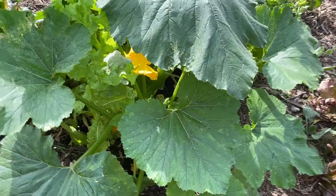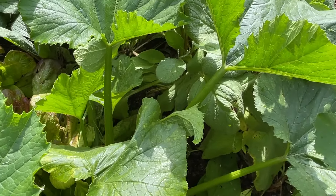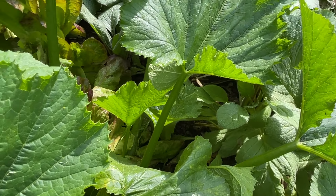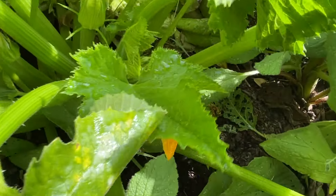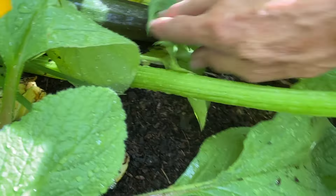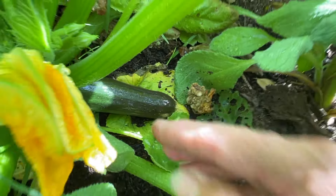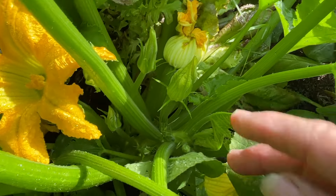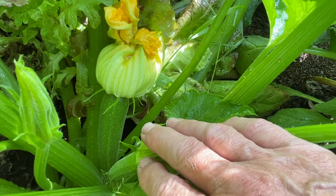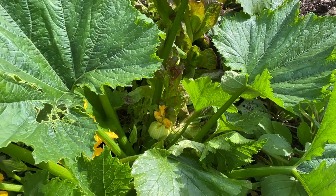I've also got a second planting of zucchini in, which is just here. There are actually two plants planted very close together and I've got some fruits just starting — that one's ready to harvest. I've got plenty more flowers coming and a few more zucchini harvests before that finishes with the cold starting to creep in.